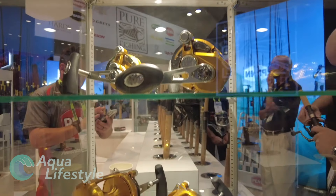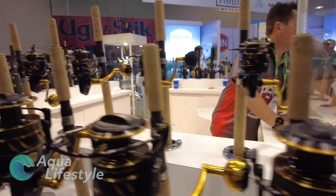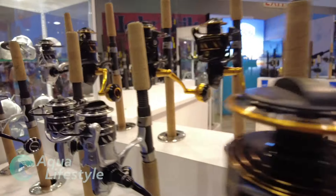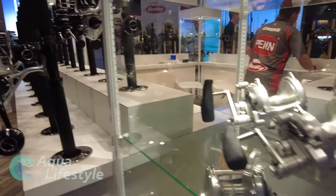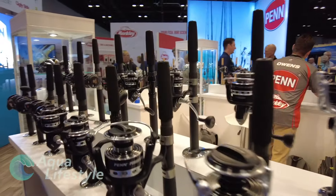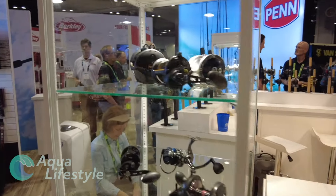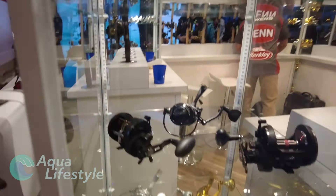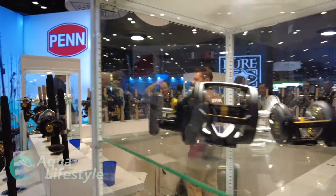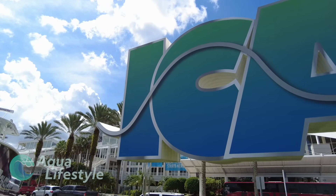Those are the new reel offerings from Penn this year — a lot of interesting innovations and upgrades to reels that have already proved themselves through years and years of good, rugged use. The ICAST show is enormous, and we're going to cover it in several videos. We have other videos upcoming from major manufacturers such as Shimano and Daiwa with their new reel offerings, as well as tackle, rods, fly fishing equipment, and kayak fishing innovations. Coverage will include both fresh and salt water products.